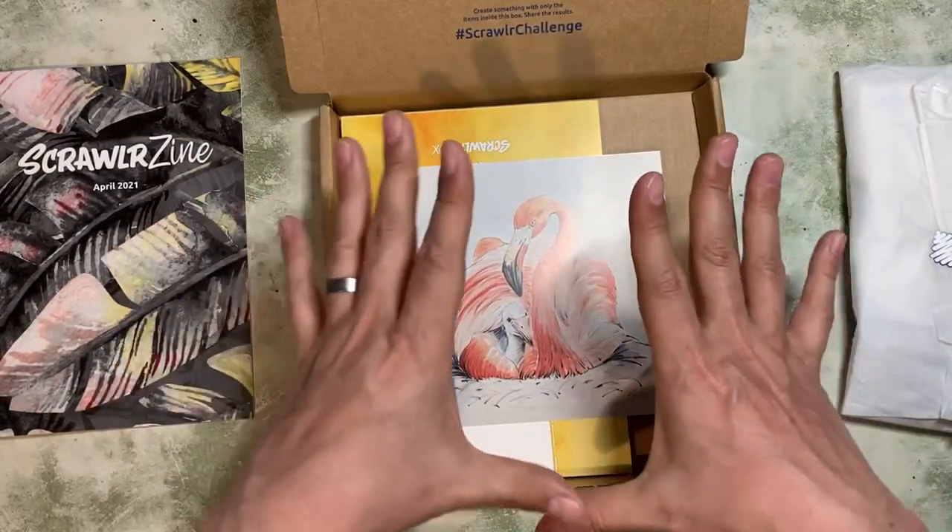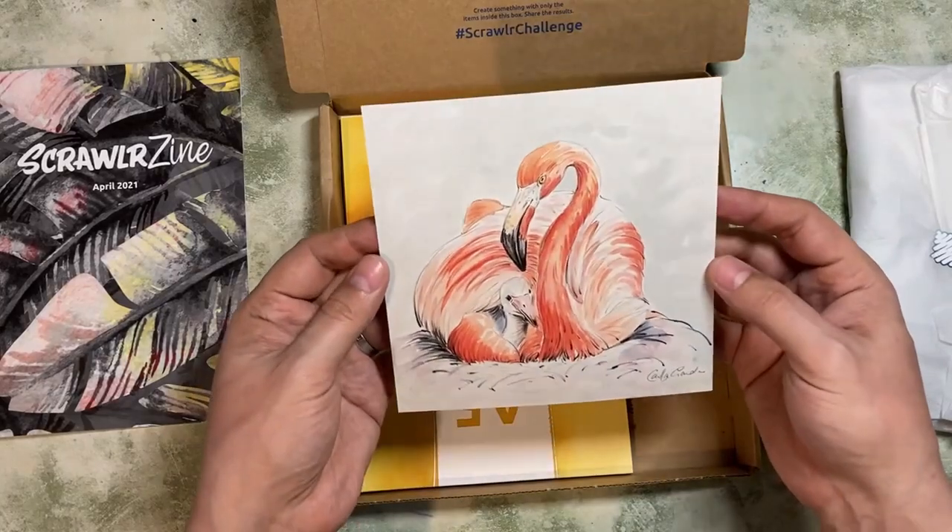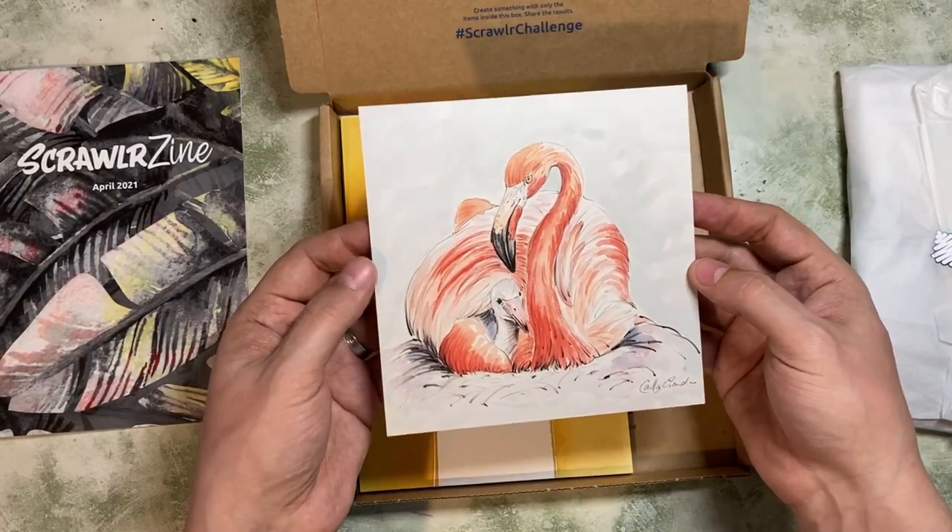If you've seen any of my other videos, you'll know I love wildlife art, and that is a very, very nice depiction of a flamingo.